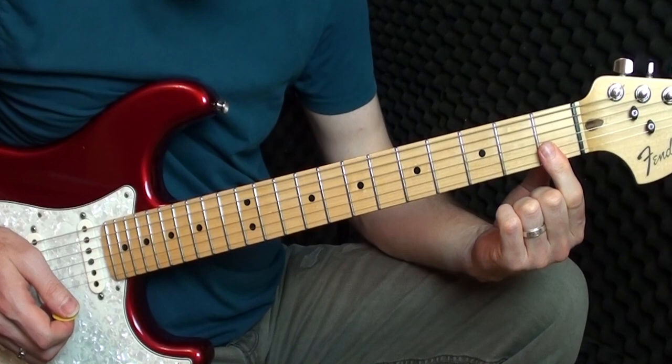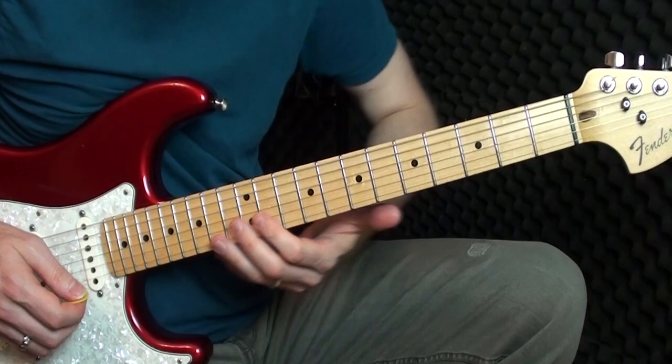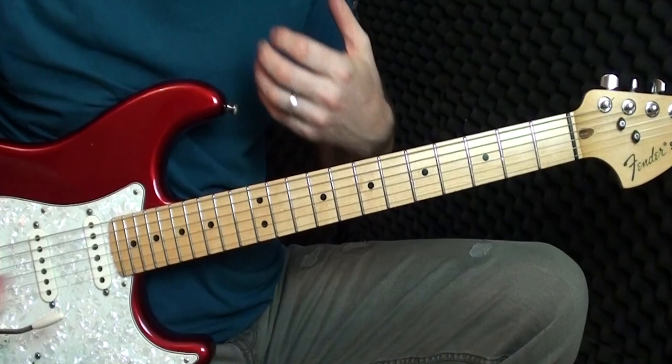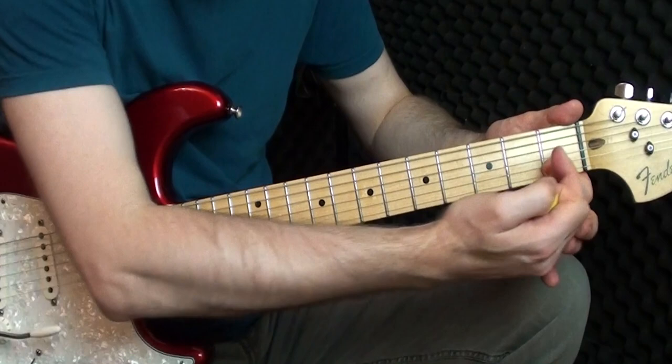Did you hear how I let my fingers just trail on the string as I went down — to get that nice little effect? I'm just being lazy with my ring finger and letting it slide along the string. You hear that effect and it sounds kind of cool — it gives a bit of a connection between phrases and helps keep the sound a little more sustained.